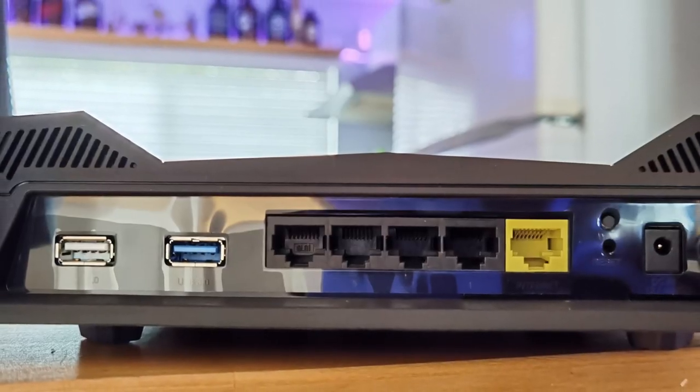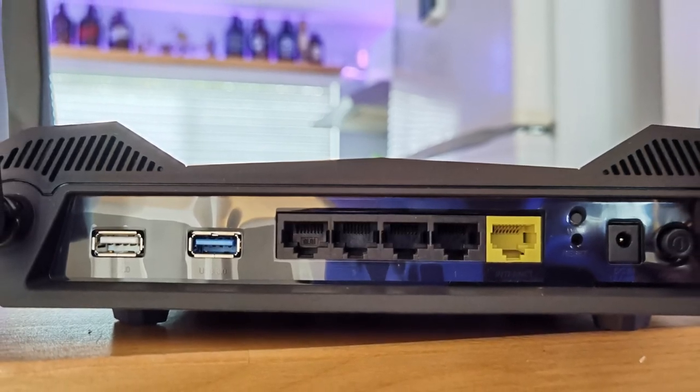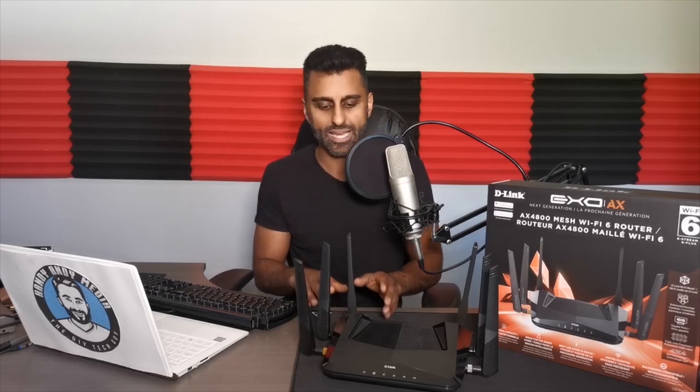When you turn the AX4800 around, you see all the familiar ports: a power button and reset button, the yellow Ethernet WAN port, four gigabit Ethernet LAN ports with link aggregation support — a really good feature — and also USB 2 and USB 3 ports, enabling you to connect things like printers and USB flash drives to your home network, which you'd expect on all high-end routers.